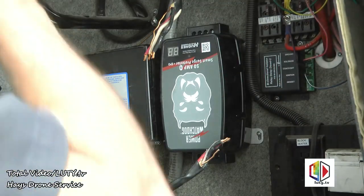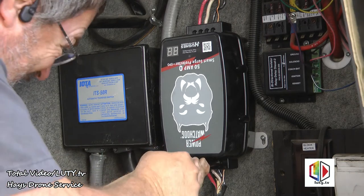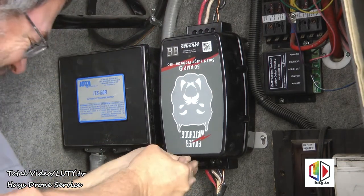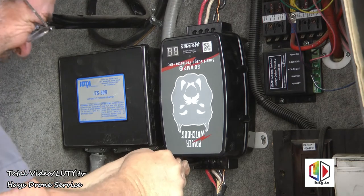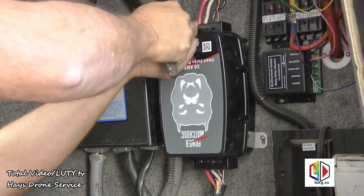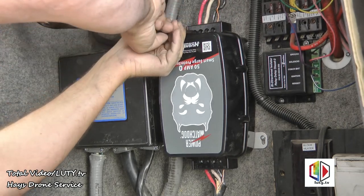Now we're ready to hook up the wires. Got all the wires connected — just go over them several times; they will loosen up at first for a while. I'd suggest you check these once in a while to make sure they're good and tight.